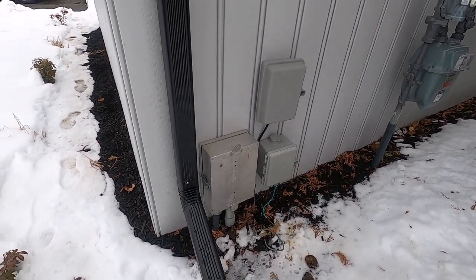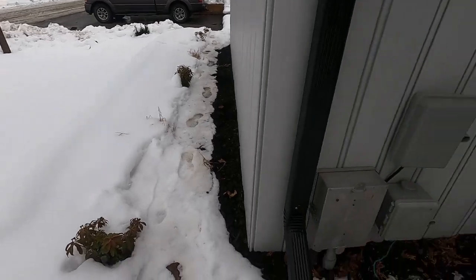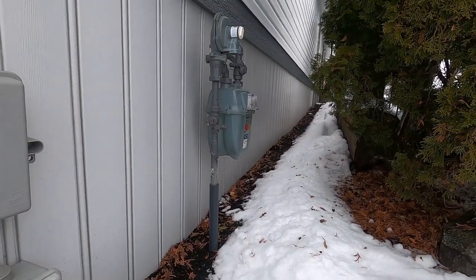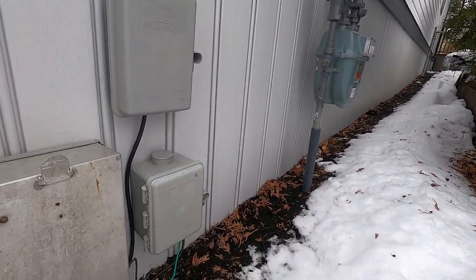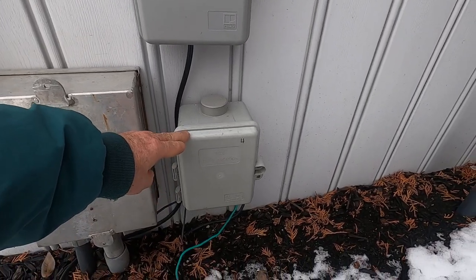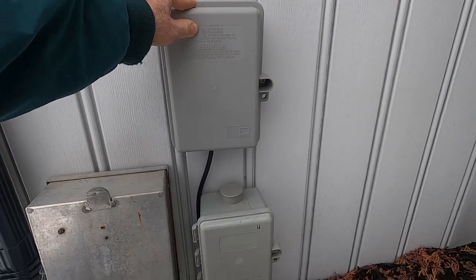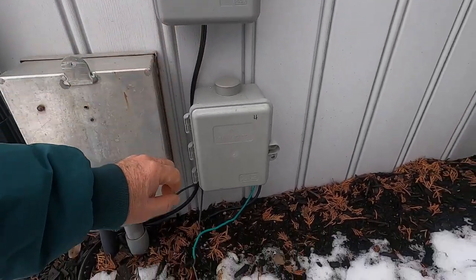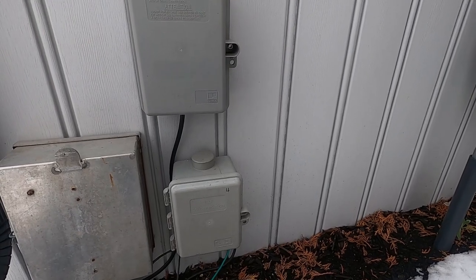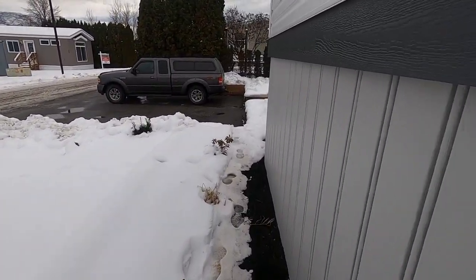Outside, the power comes in from that meter shed across the street, comes in under the road and into this box, then goes into the crawl space underneath and up to the main distribution panel way down there. The other two boxes here are telecom boxes — this one is Telus, with fiber optic and Cat 5e, and this is the Shaw cable box with coaxial cable. We've roughed in behind these boxes to the outlets inside the home.